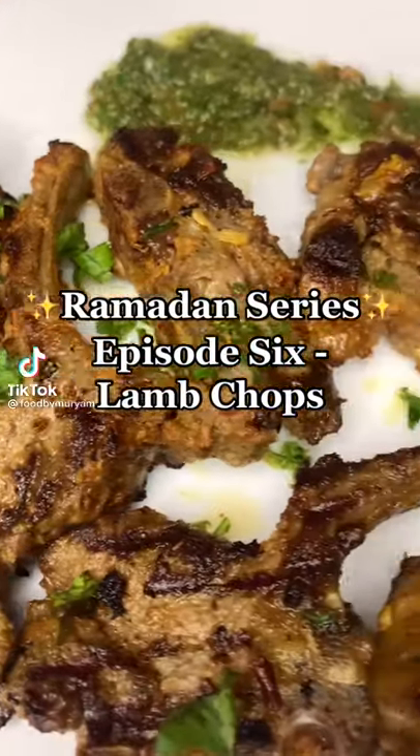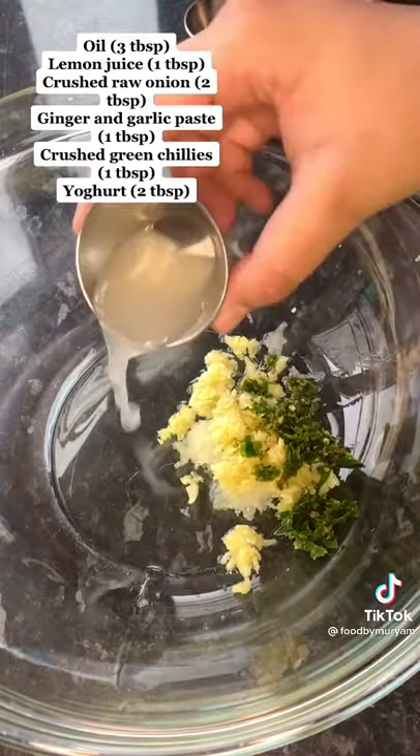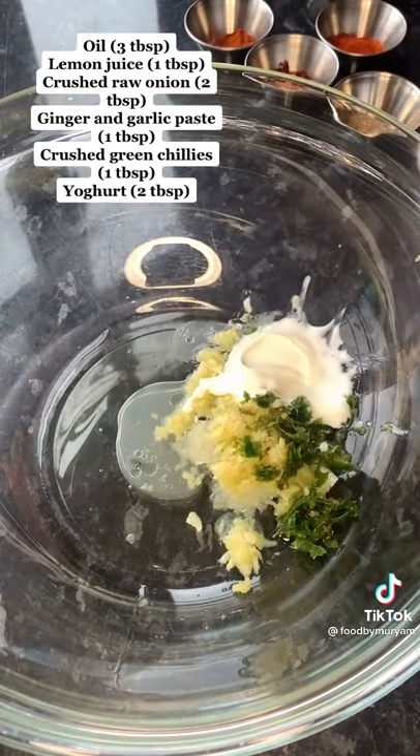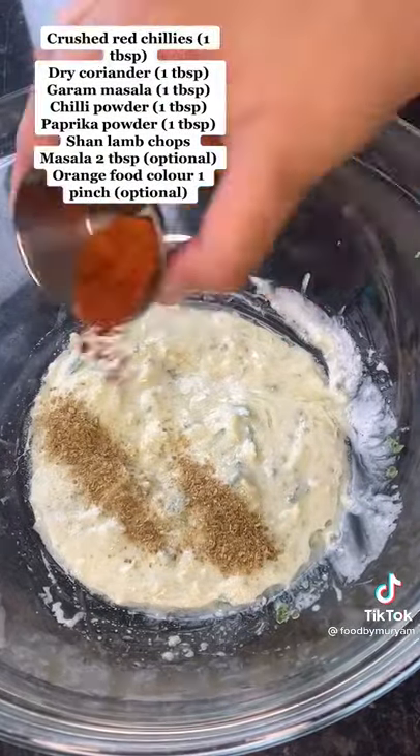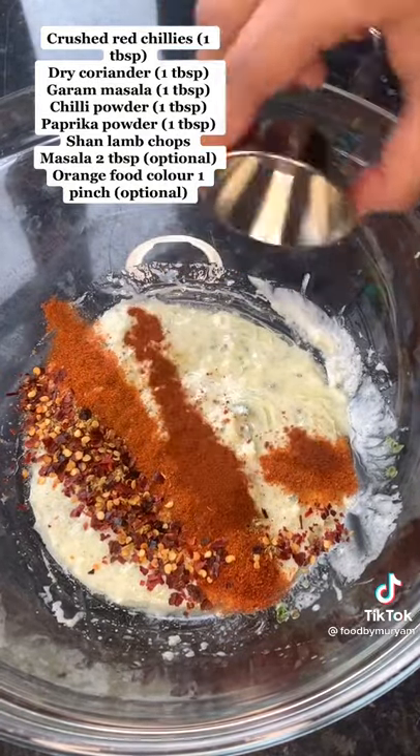Welcome to episode 6 of my Ramadan series. Start by mixing all of the ingredients listed on the screen right now to form a paste. Now add all of the dry ingredients listed on the screen and give that a good mix.